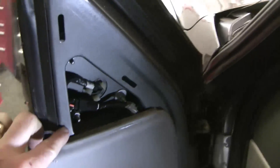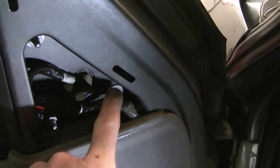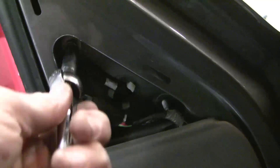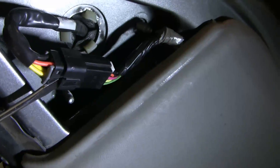We'll pull this rubber sound protector off and we're left with two bolts, one here and one there. There's a third nut here that we need to undo as well. We'll undo the connector — take a pocket screwdriver and pry this little clip back.